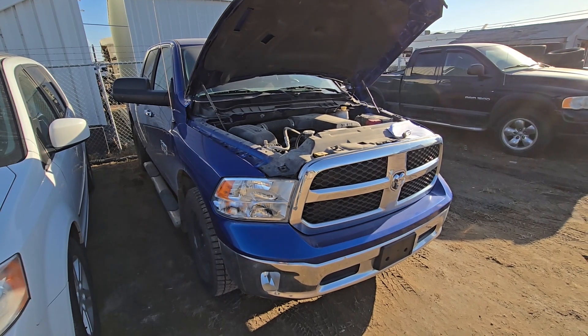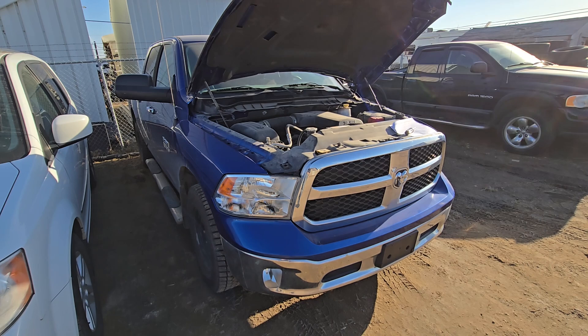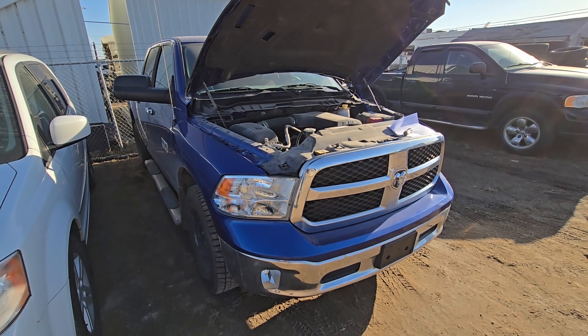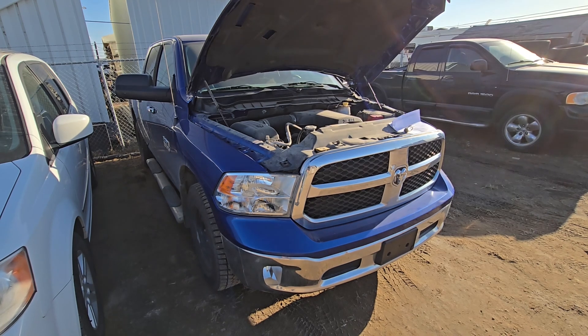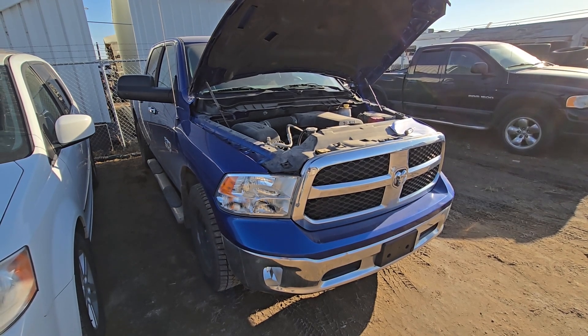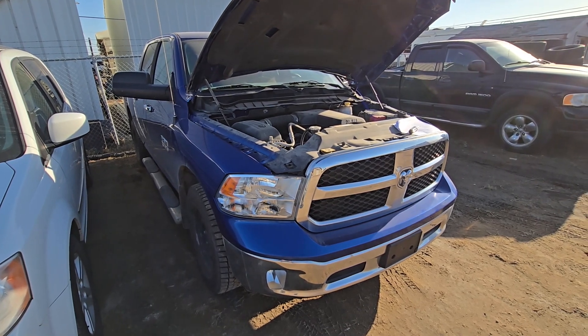First and easiest thing to check are the fuses. This video should apply to Ram 1500 made from 2013 all the way up to 2018. If this video was helpful, please consider supporting the channel by liking the video, subscribing, or becoming a channel member.